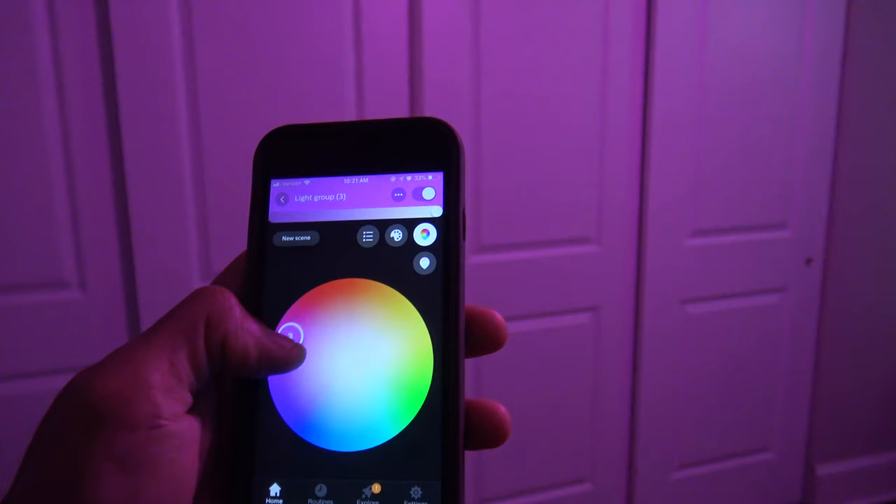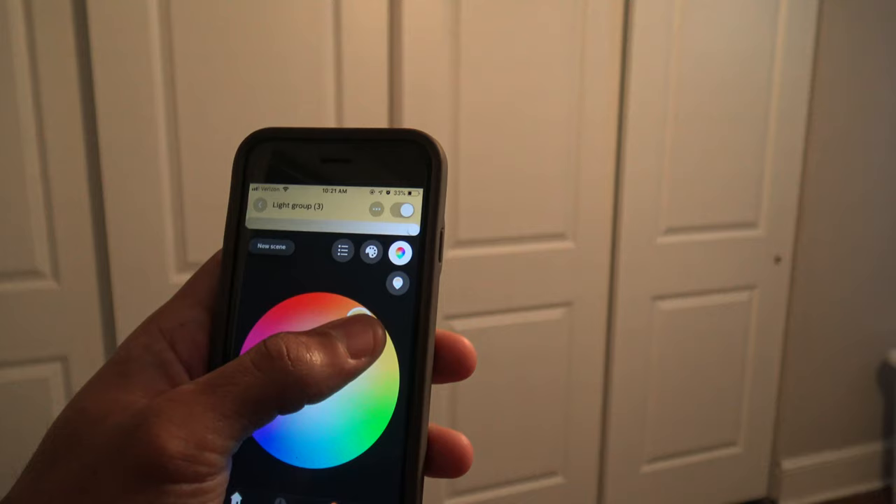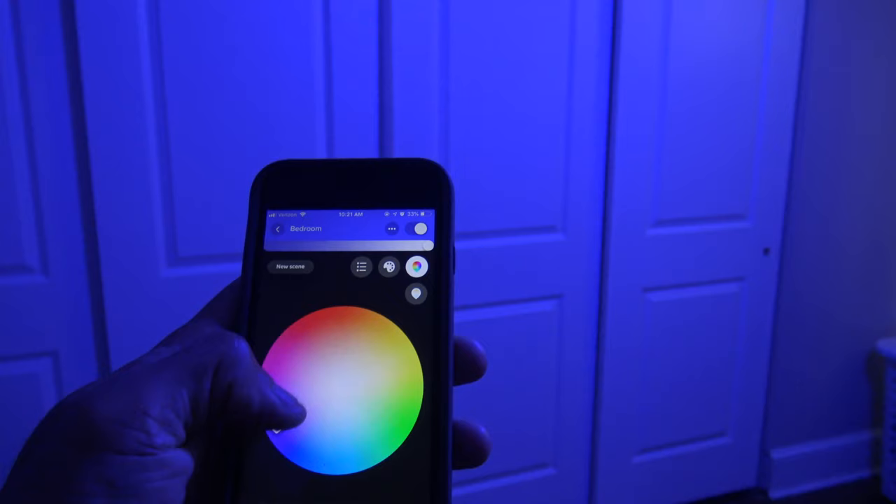I got the starter kit and three extra bulbs. I put four in my bedroom — three in my ceiling fan and one in my lamp. And I'm going to put a couple more down in the basement.